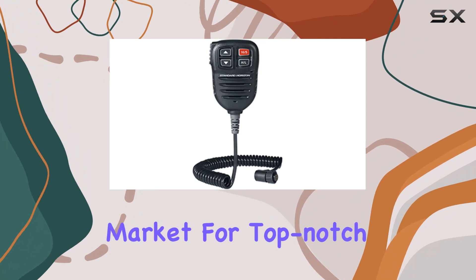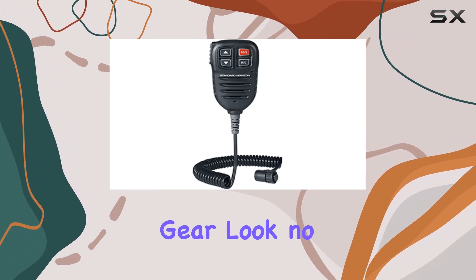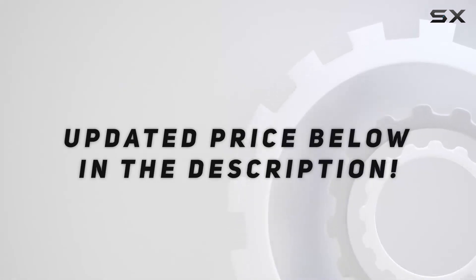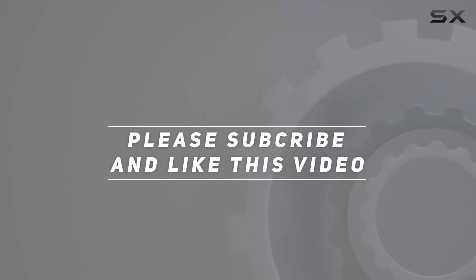So, if you're in the market for top-notch marine communication gear, look no further. Check out the video description for an updated price. And thank you for watching this video.